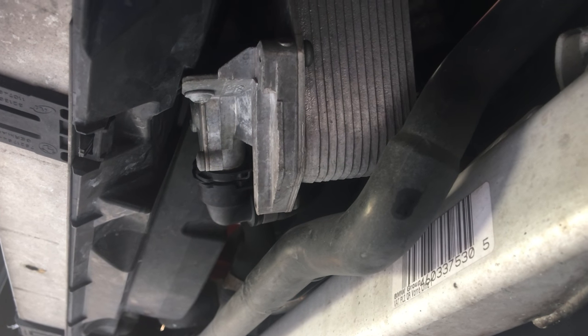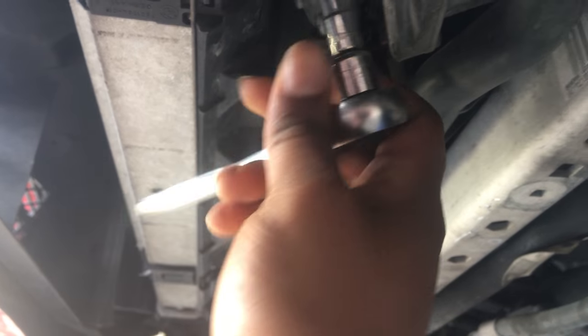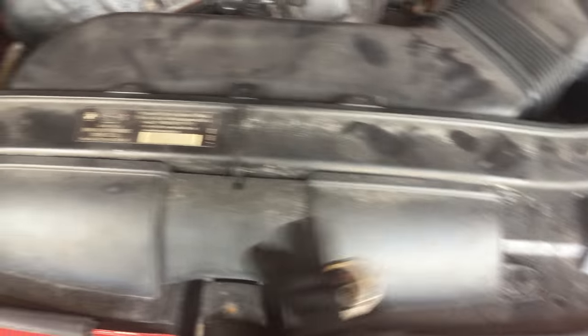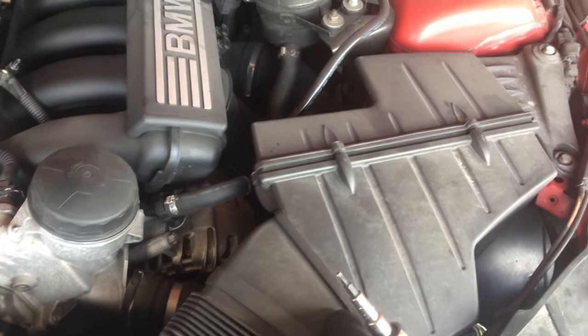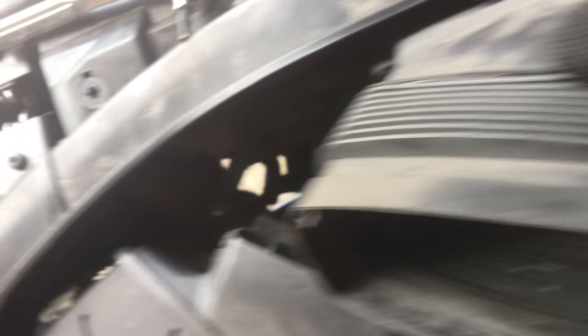I'm gonna go ahead and use a T25 socket and remove this from the fan shroud housing. So take the screw — it's now loose from the fan shroud. Using the T20, go ahead and remove these two screws right here. When you remove those, you can go ahead and remove this snorkel piece — it's the same on the 335 also. You can also remove the air box to give you more room. With the screws removed, just pull the snorkel piece — it has two tabs on the sides. Push those tabs and squeeze it, and you can pull it right out.